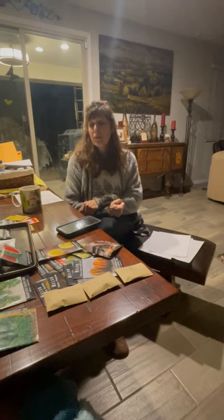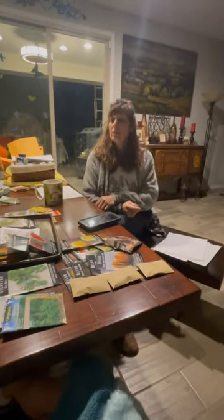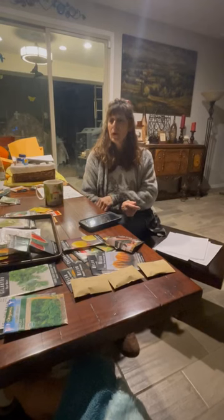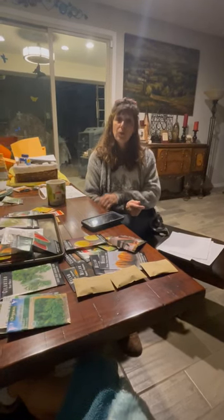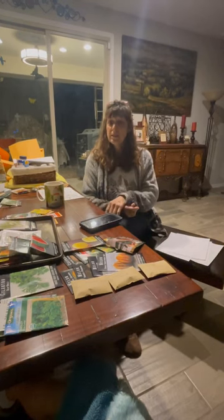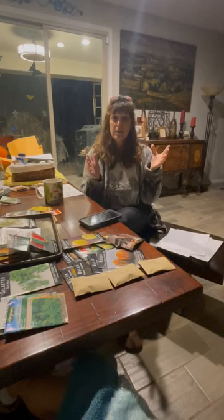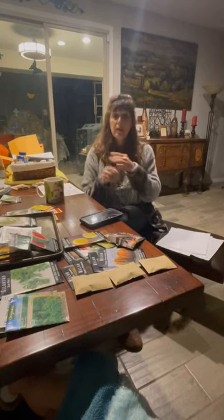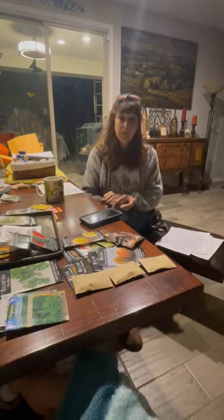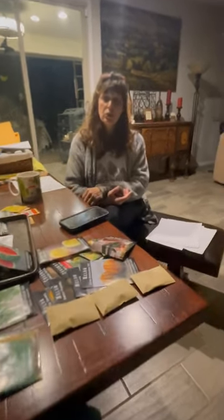This morning — well, I started this yesterday — I'm going through my seeds and figuring out a layout of what I want to plant. Because last season when I was doing all my seedlings, I had like gajillions of seeds and starts and nowhere to put them, and I over-planted, and that just causes issues.